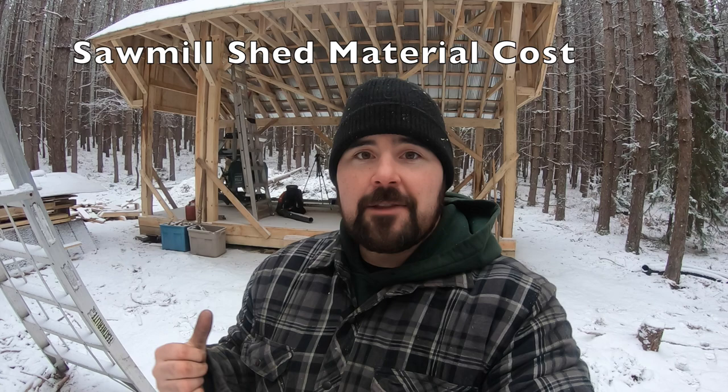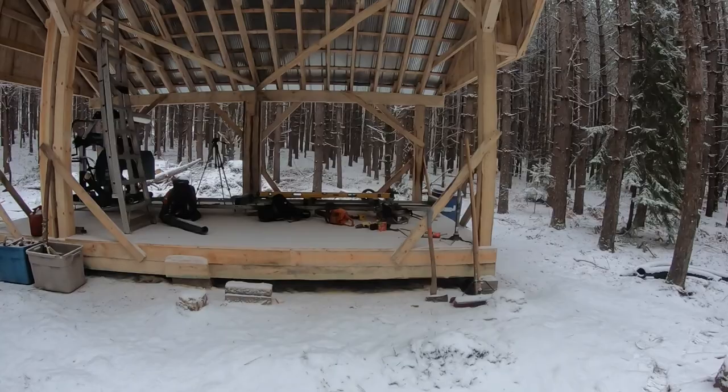Welcome back — I'm at the sawmill shack, the freshly built structure for my Woodland Mills HM130. As you can see the snow has settled in and is covering everything. While it hides some of my mess, it's also showing something I didn't want: blowing snow is getting inside my sawmill shack.